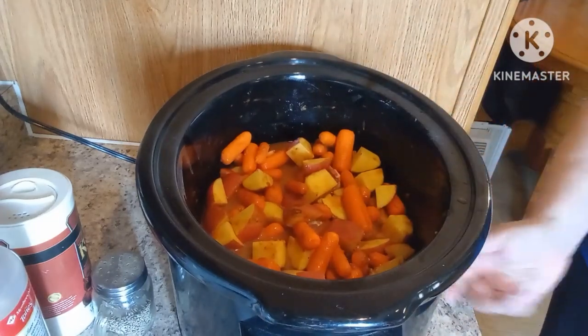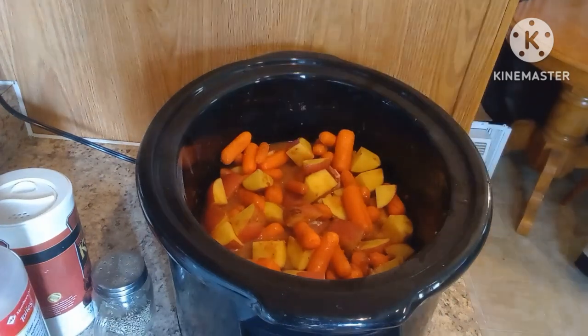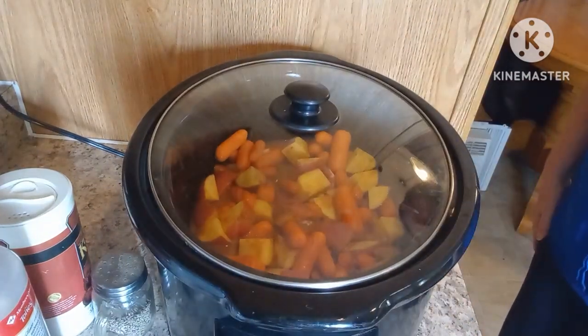I'm going to set it to high, we're going to put the lid on, and I will come back when it's ready.